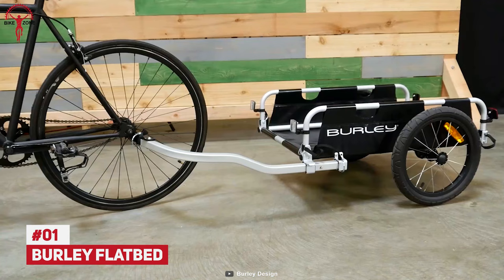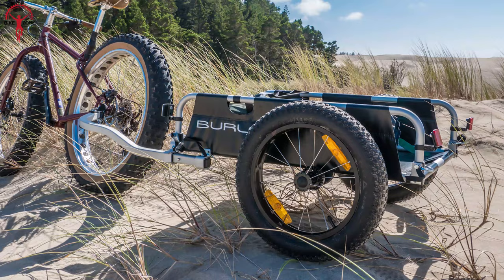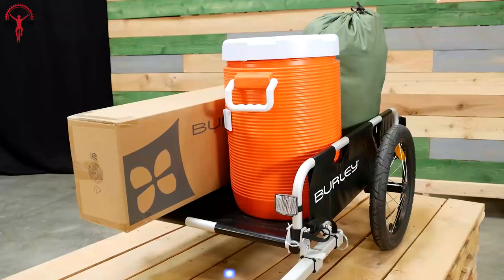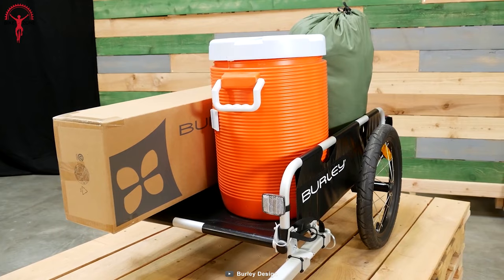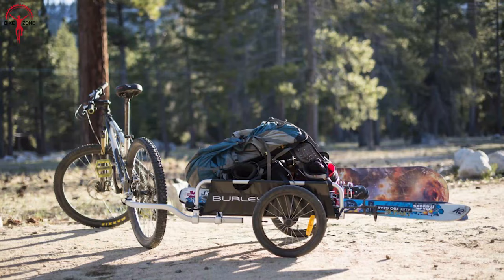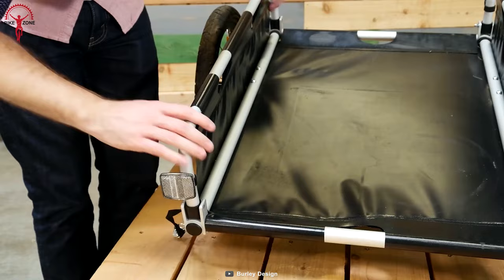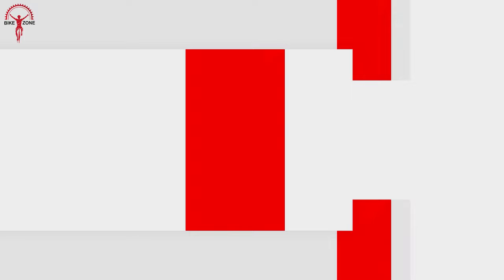Now it's time for the number one spot, and we have the Burley Flatbed Cargo Bike Trailer. A heavy-duty cargo trailer that has been impressing lots of bike enthusiasts for many years. This bicycle trailer lets you carry all your essentials in one place, and its superior durability enhances your user experience for an extended period. You can store it anywhere after you have finished using it — even in your car trunk — because it has an amazingly portable design which allows you to take it anywhere you go.